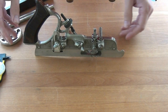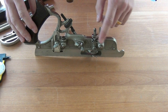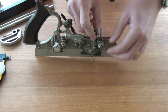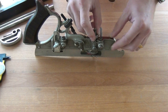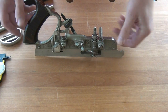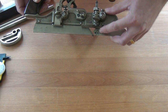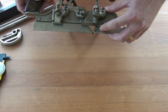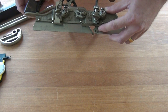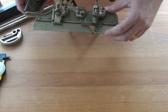Let me cover the main adjustments on the plane. Starting on the main stock we have a depth adjuster with an adjustment mechanism and a locking thumb screw — we can wind that up and down and lock off. Beneath that you will see there is a spur for cross-grain work, with three different spurs on it. If we release the little screw we can twist all of those out of action or twist a sharp one through to work with.